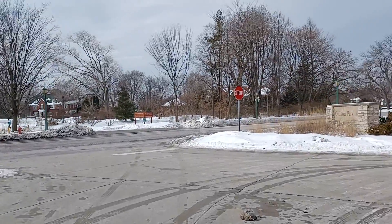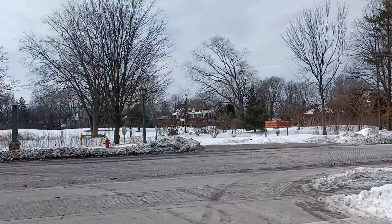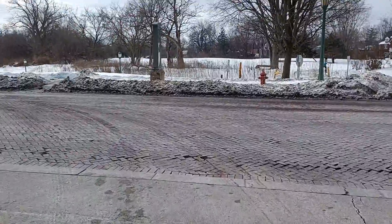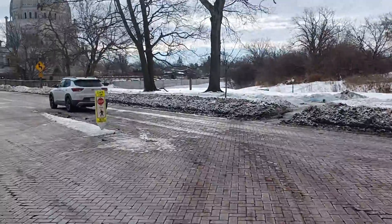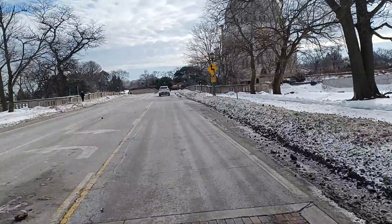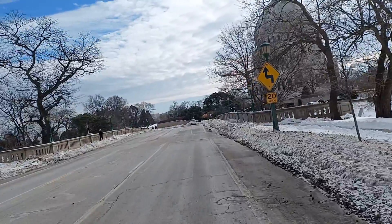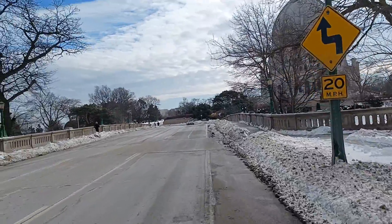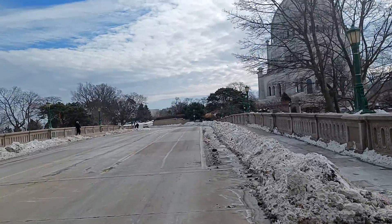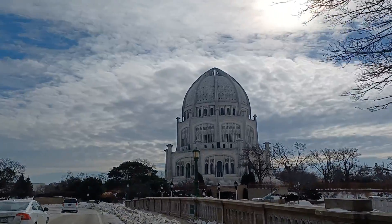We have a bit of a traffic situation here — one-handed riding, Geronimo! We gotta cross this little bridge. It's one of those small branches of the Chicago River, great for kayaking in the spring and summer. There's a big curb there — I wasn't about to jump that.